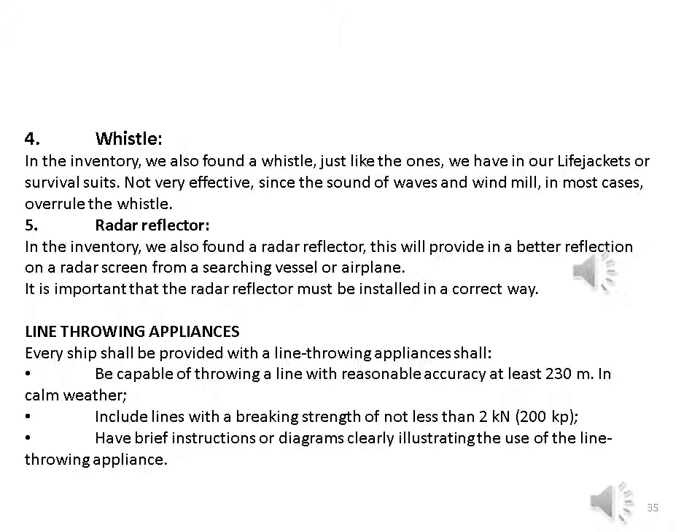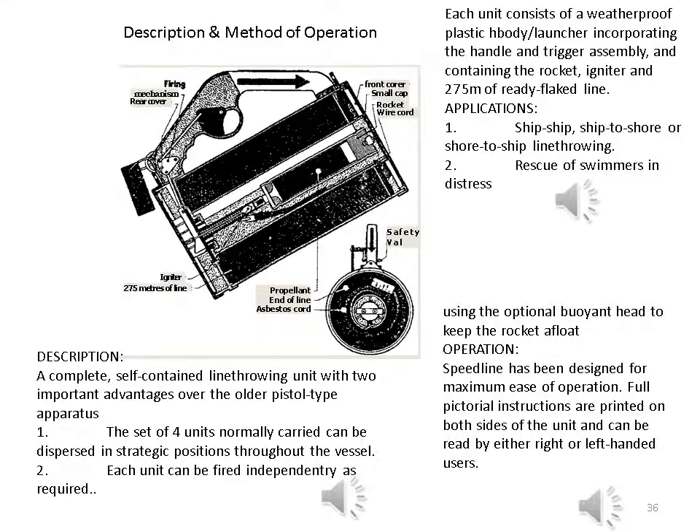The line throwing appliance should have brief instructions or diagrams clearly illustrating its use. A complete self-contained line throwing unit with two important advantages over the older pistol type: one — the set of four units normally carried can be dispersed in strategic positions throughout the vessel; two — each unit can be fired independently as required. Each unit consists of a weatherproof plastic body launcher incorporating a handle and trigger assembly, containing the rocket igniter and 275 meters of ready-flaked line. Applications: ship-to-ship, ship-to-shore, or shore-to-ship line throwing; and rescue of swimmers in distress using the optional buoy.